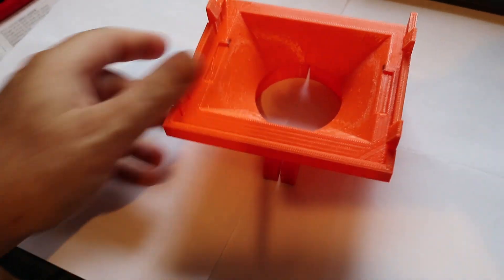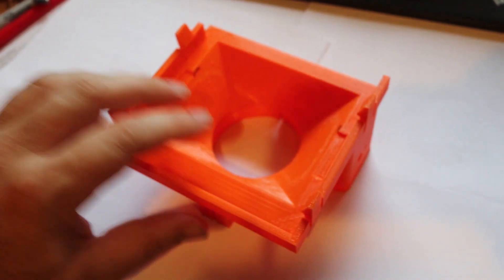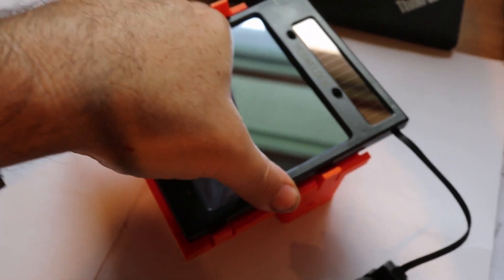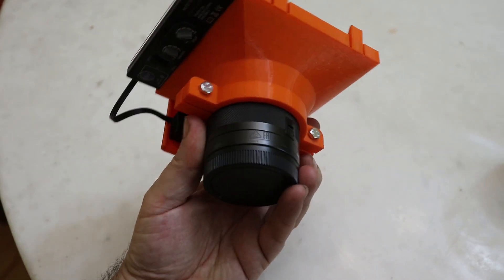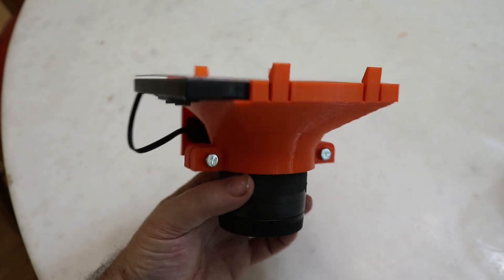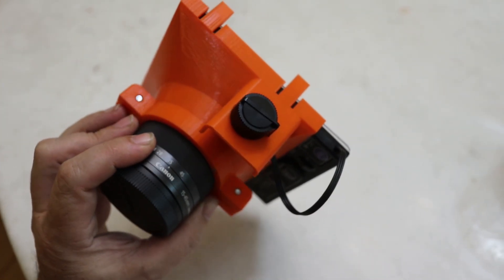I set up my 3D printer, sent the model file to it, and went to bed. This morning when I woke up I had this — it built on the printer bed and came out pretty much just how I intended. You can see the little holes for the darkness knob, and my little spring tabs work really well. I can put the welding lens in place and it snaps right in and holds it really well. I'm really impressed, it turned out really nice. Here's the camera lens in place — I have two little bolts threaded into the plastic that provide enough tension to grip down on top of the lens.